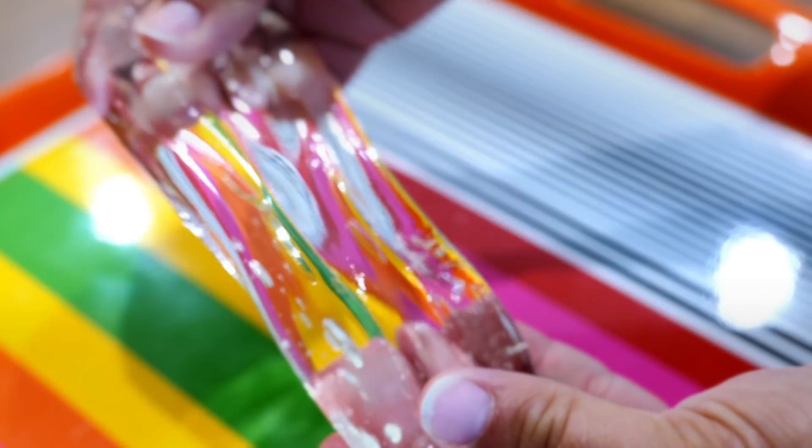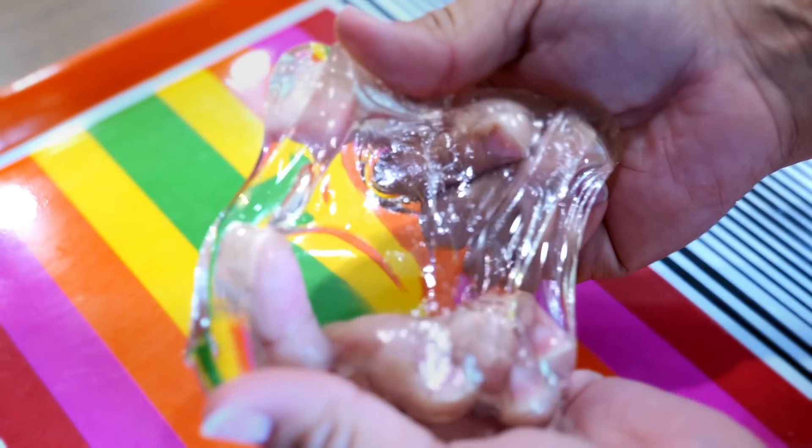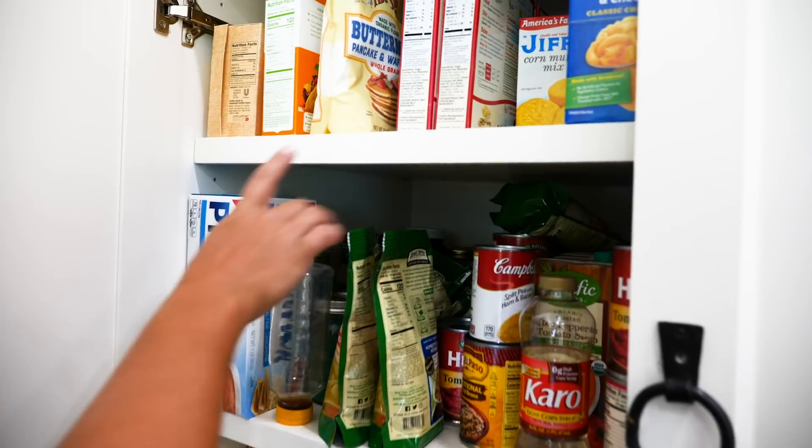Today I'm going to be doing no-glue clear slime and one-ingredient clear slime recipes. Some of these I have never done before, so you don't want to miss this.